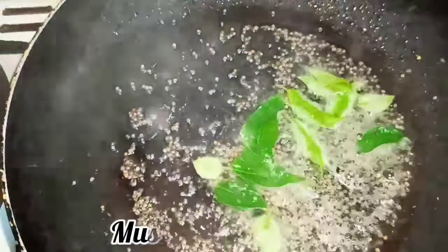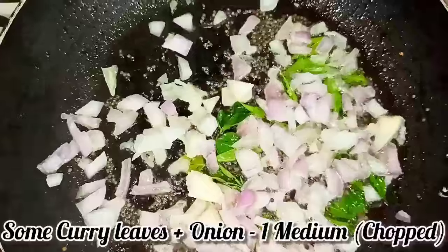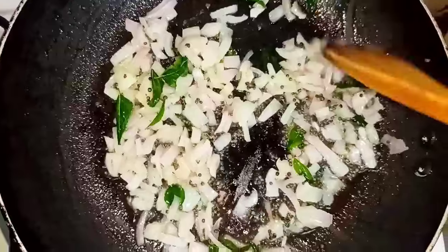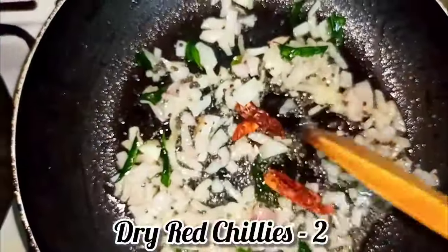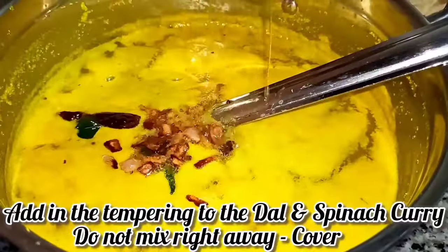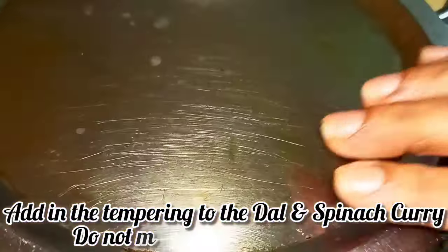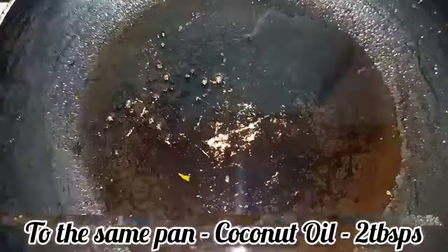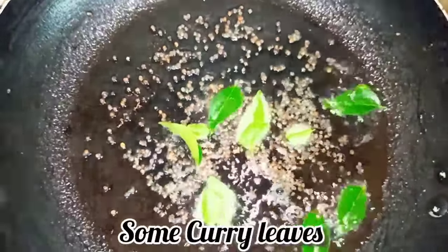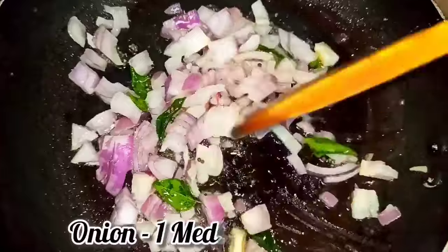To another pan I'm adding a little bit of oil, mustard seeds, curry leaves, and chopped onion — sauté this as well. This is the tempering I'm going to add to our dal and spinach curry. I've added dry red chilies. Once the onion turns brown, add it to our curry and do not mix it right away — just cover it and keep it aside.